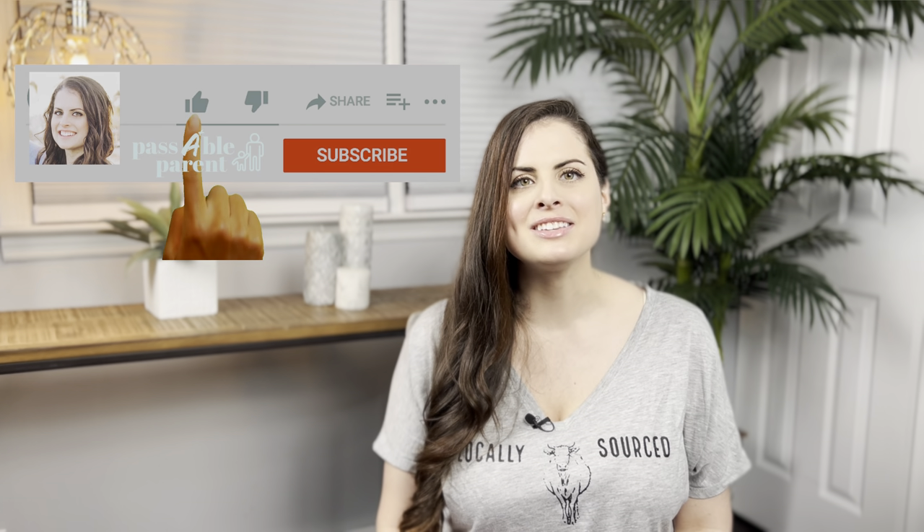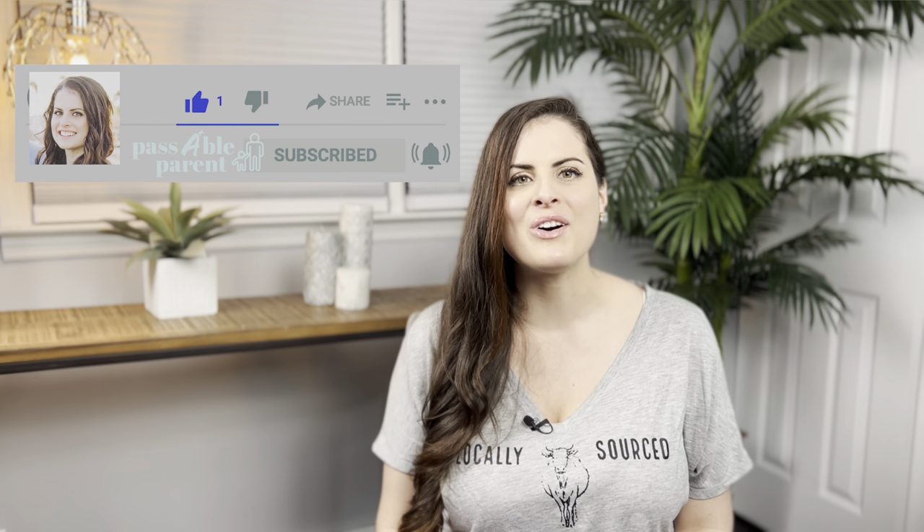Hey, it's Morgan. Welcome to the Passable Parent channel. I've been a pediatric nurse for the past 10 years specializing in early childhood development, and I'm also a mom. Before we get started, don't forget to like, subscribe, and turn notifications on so you don't miss out on any future videos. Make sure to comment down below if you have any questions — I love to hear from all of you.